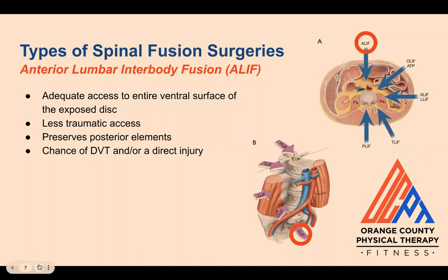The first is anterior lumbar interbody fusion, or ALIF. With an ALIF, surgeons have access to the entire ventral surface, or the front, of the exposed disc. The benefits of ALIF include less traumatic access compared to posterior approaches, resulting in less postoperative pain and shorter hospital stays. Posterior elements such as ligaments and muscles are also preserved. However, it involves great vessel mobilization, which may lead to a DVT (deep vein thrombosis), direct injury to the vessels, abdominal organ injuries, or incisional hernias.